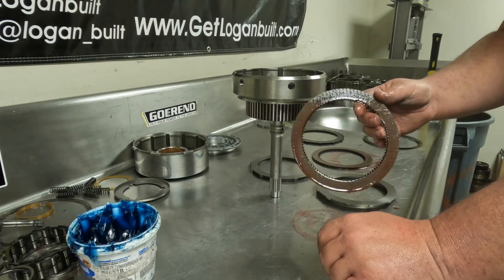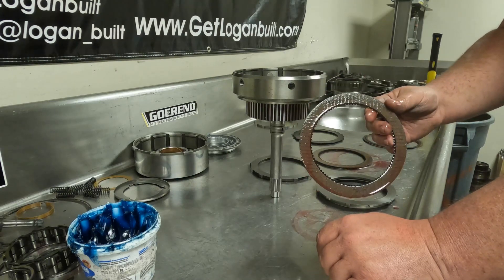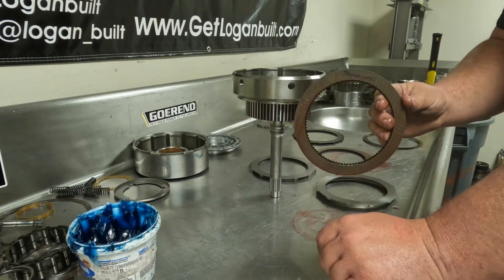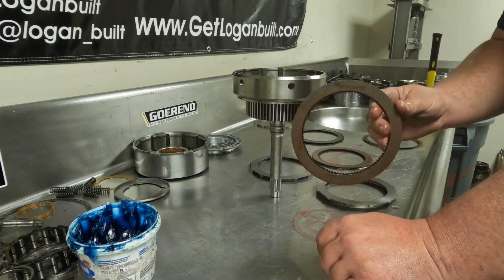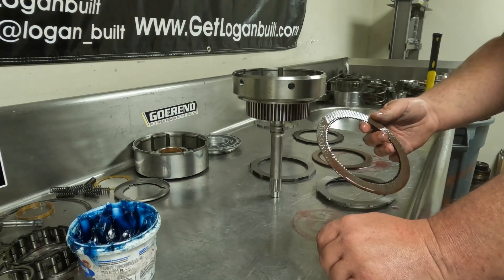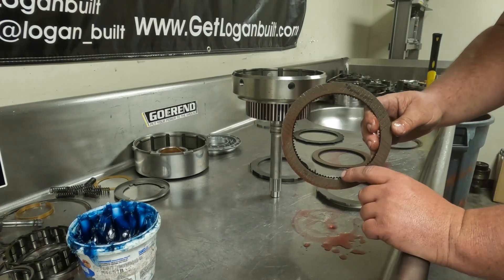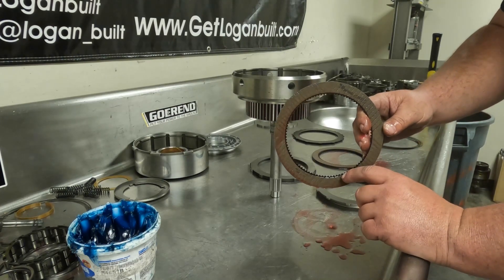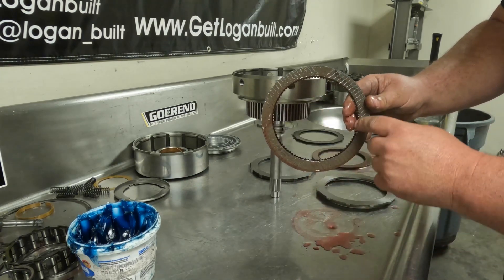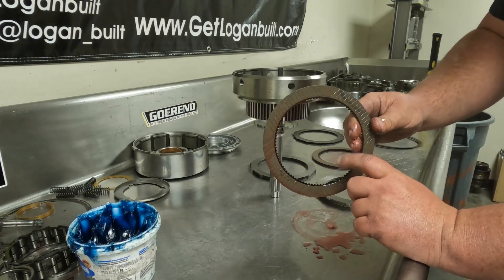Before installing clutches, soak all of them for at least 30 minutes in ATF. Never assemble a transmission with dry clutches — it will take a very long time for the clutch to soak properly and you'll have premature clutch failure. Also, pay close attention if you have a 48RE: on a 48 this is a 93-tooth clutch, and you have to use this specific one because otherwise it won't spline up on your front planetary.